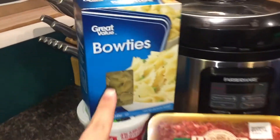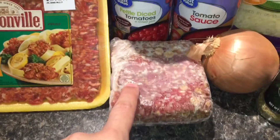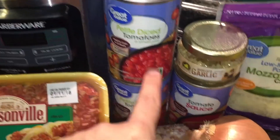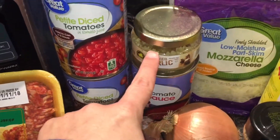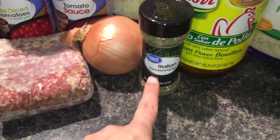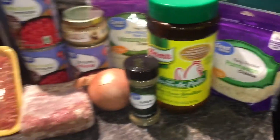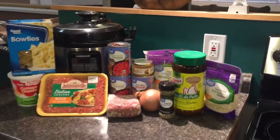For today's recipe, we're going to use bow tie pasta, cottage cheese, mild Italian sausage, ground beef, diced tomatoes, tomato sauce, garlic, an onion, mozzarella cheese, Italian seasoning, chicken bouillon, and parmesan cheese. And that is all that's going on in our recipe today, guys.